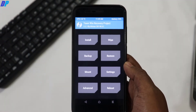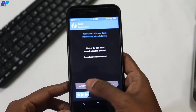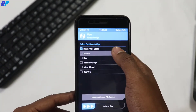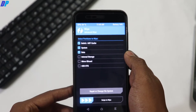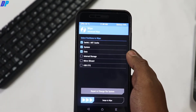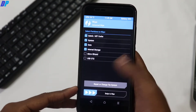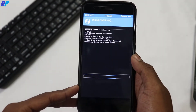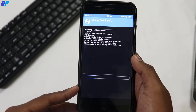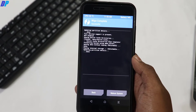Once you are in TWRP recovery, simply go to Wipe, then go to Advanced Wipe and select all the options that I am selecting here. Internal storage is completely optional — you can select it if you want a fresh installation of your ROM, or you can skip it. I recommend selecting it because I always want a fresh installation. Once you select all these options, swipe this button left to right to wipe everything. Make sure you already have a backup of all your important data.